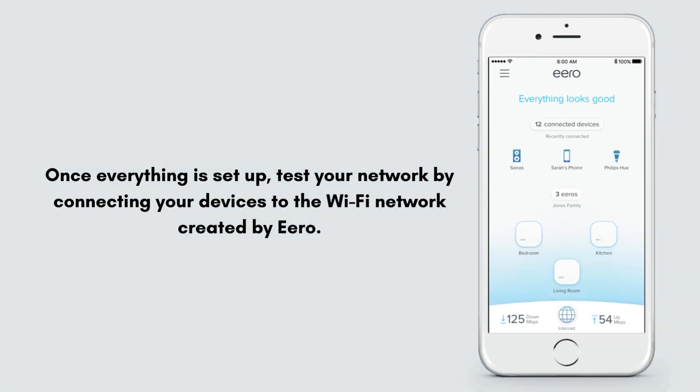Once everything is set up, test your network by connecting your devices to the Wi-Fi network created by Aero. Ensure consistent coverage and check the speed of your internet connection.